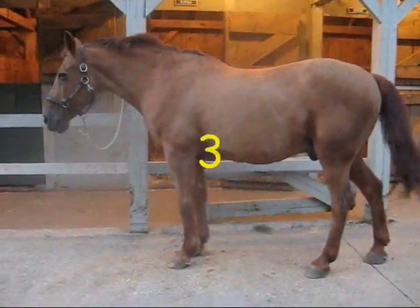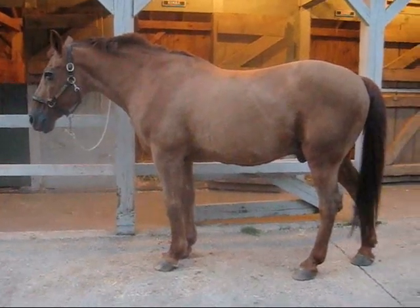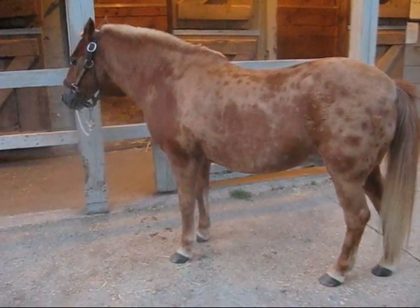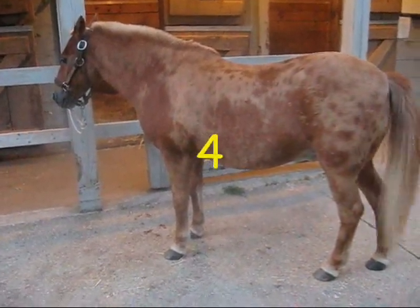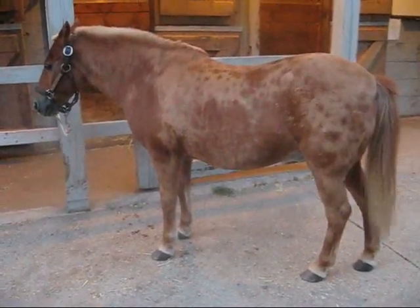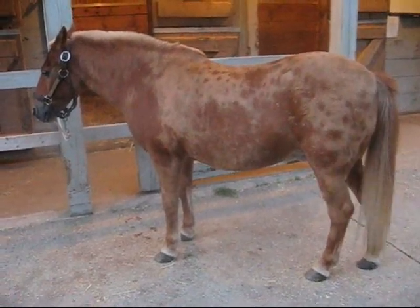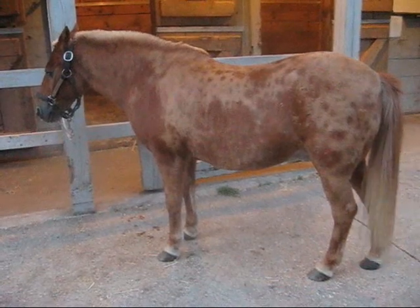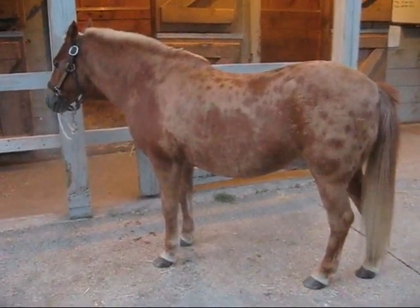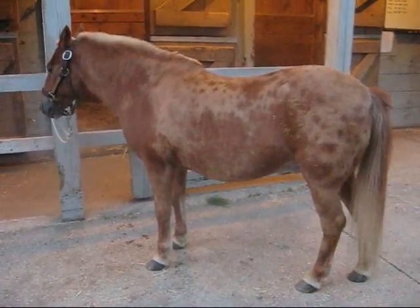Gabriel is definitely a chestnut. Kimpa is also definitely a chestnut, but he's got crazy dapples going on. He is definitely a chestnut. What old time horsemen — or a western horseman — might call this shade of chestnut with a flaxen mane and tail is a sorrel.